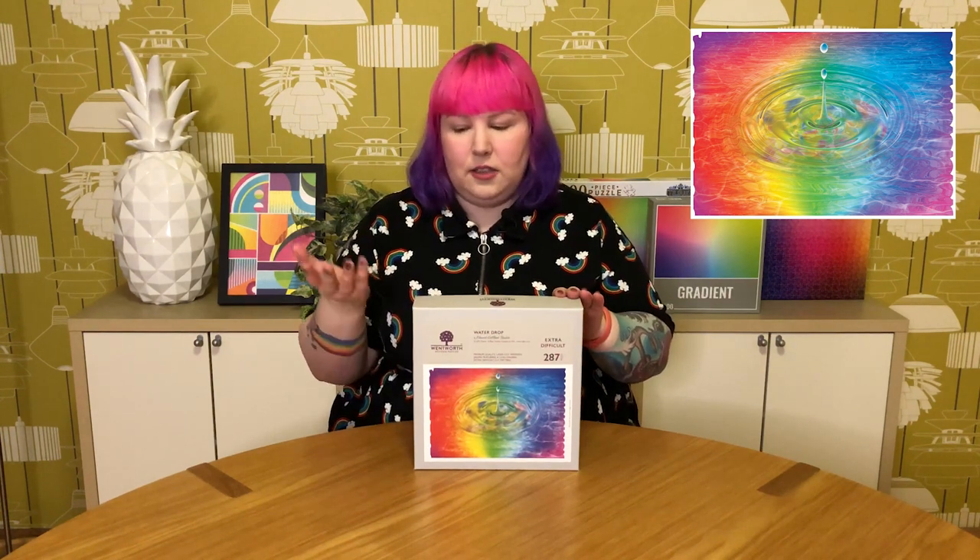From what I understand, normal Wentworth puzzles are a combination of irregular piece shapes and cute little whimsy pieces, but these extra difficult ones are made up of very similar geometric shapes all the way through. So it's going to be quite interesting to see if this simple gradient combined with geometric shape pieces is actually going to be quite tricky and how challenging it's going to be.